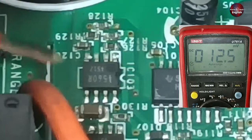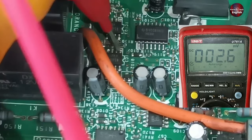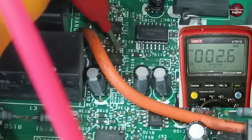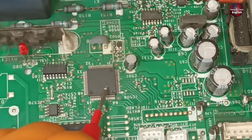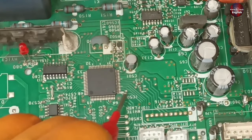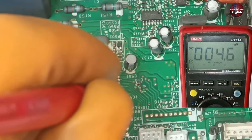Checking the other IC too — both should have the same voltages. 2.6 millivolts are here as well. The voltages of this current detection circuit are passed into the microcontroller at its pin number 3. Yes, these voltages are reaching the microcontroller — they fluctuate a bit but are fine.